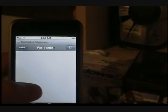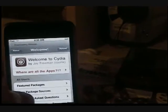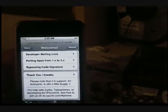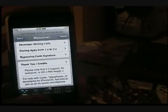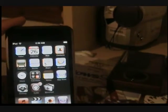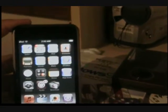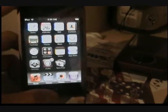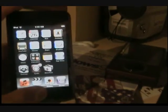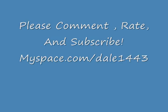I would recommend Open SSH, so you can SSH into your iPod Touch. Thank you for watching, please comment, rate, maybe subscribe if you want. My next video — go screw yourself. Thank you, bye.